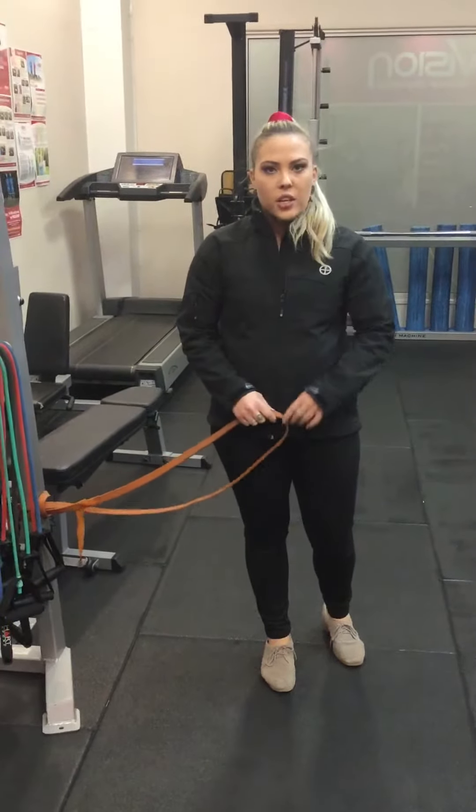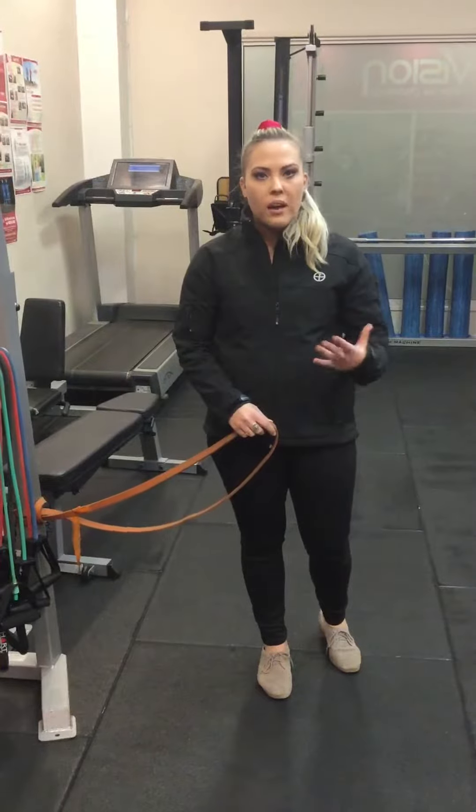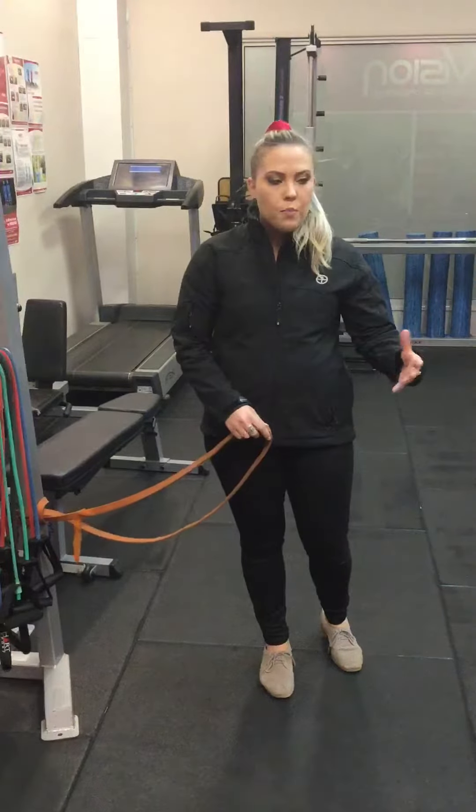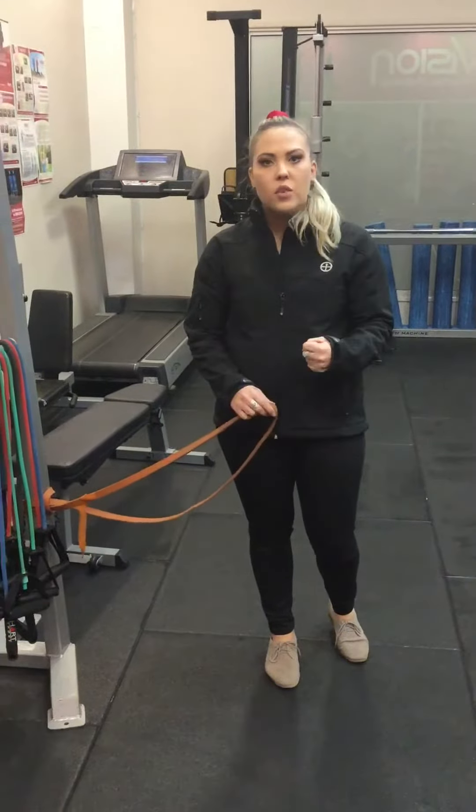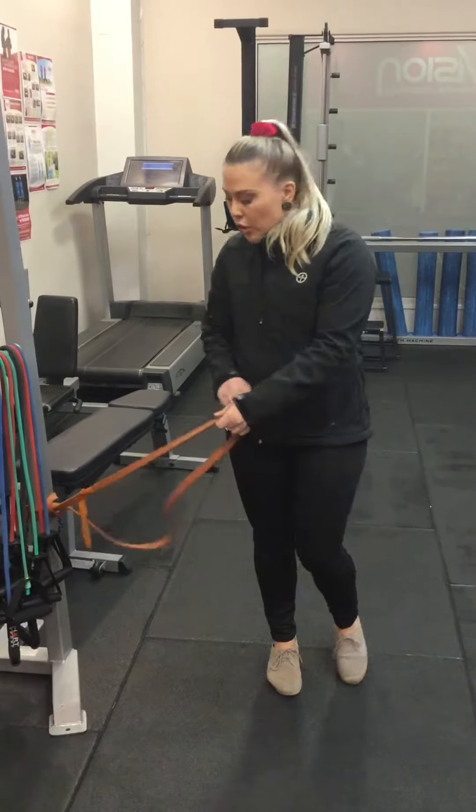With this exercise, it's not necessarily something we would start with, but if we have some clients who can't do some of the seated exercises, this is a good place to start because they've got something to resist against.